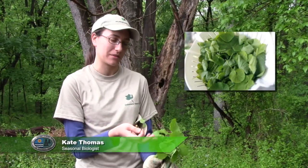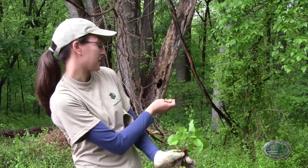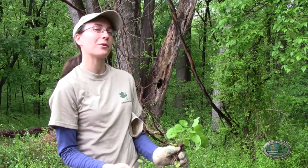Garlic mustard is from Europe, where it was a food source. They used it in salads because of its garlicky flavor. It was planted more like an herb around houses and brought in for salads. Now it's escaped the garden and is out in the forest.